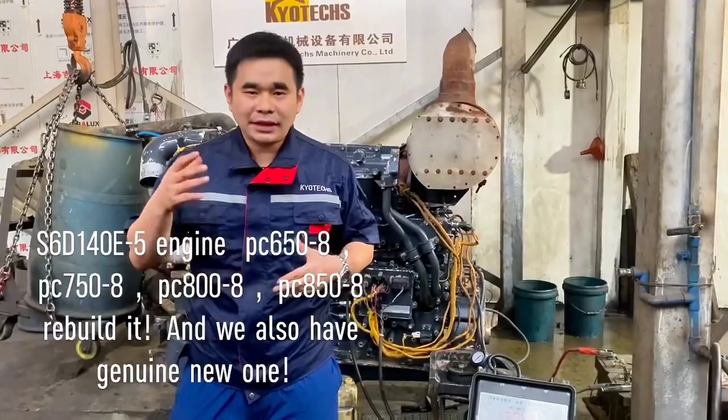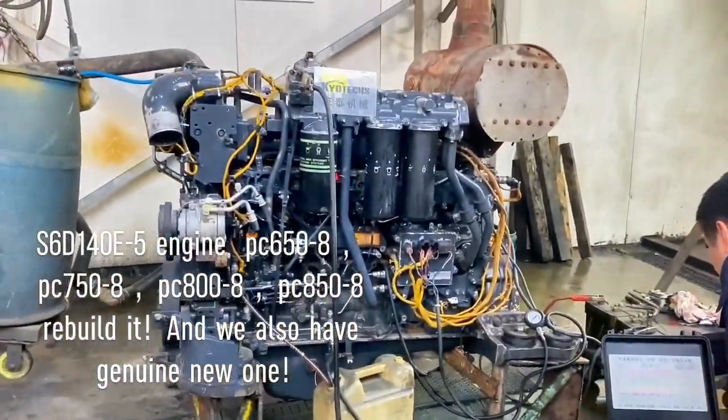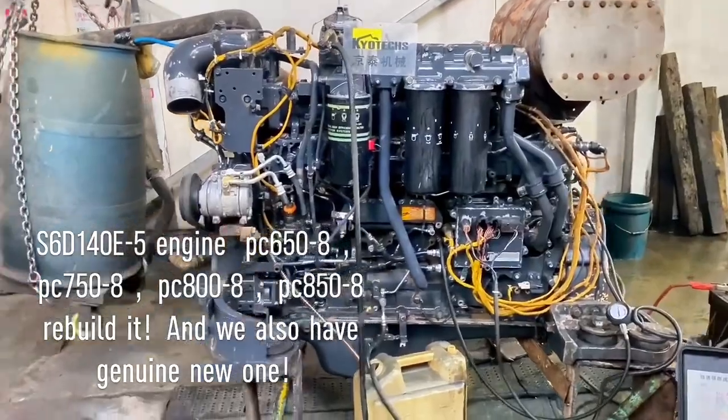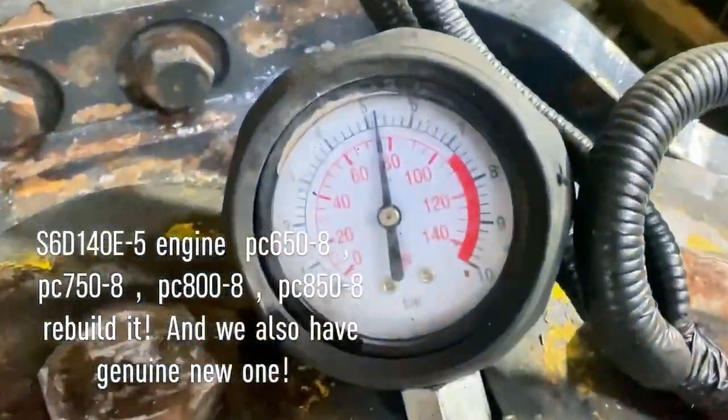4-0, that's fine. We see the engine oil pressure.